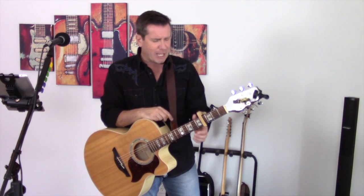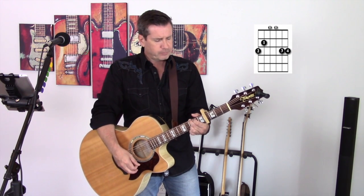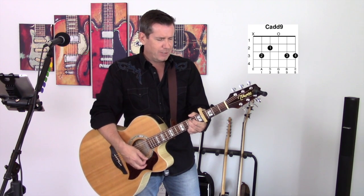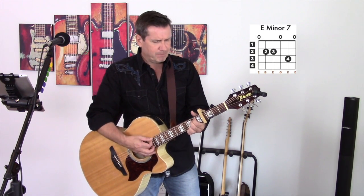Let's have a look at them now. The first chord: G major. There's an E minor 7. And a C add 9. Very subtle, very subtle the differences between these particular chords. Let's have a look at them again: a G major, an E minor 7, and a C add 9.